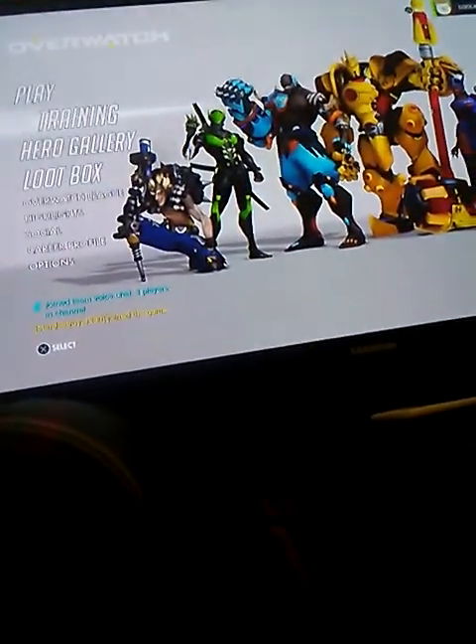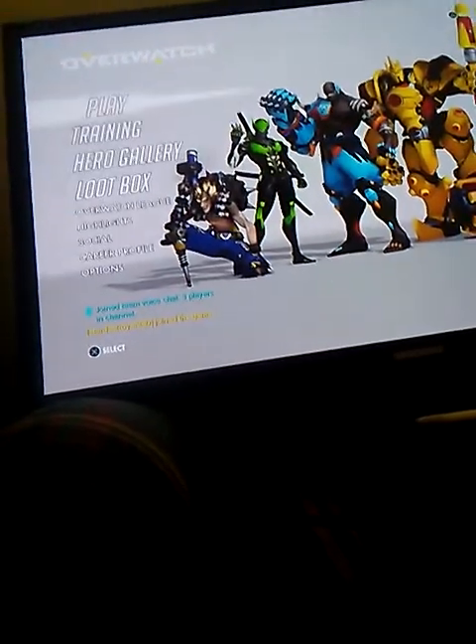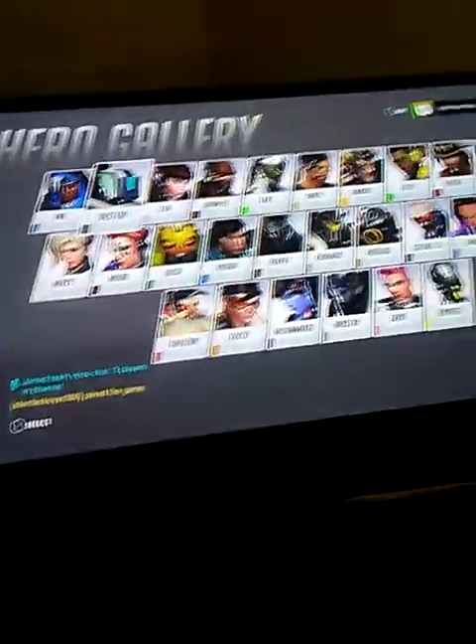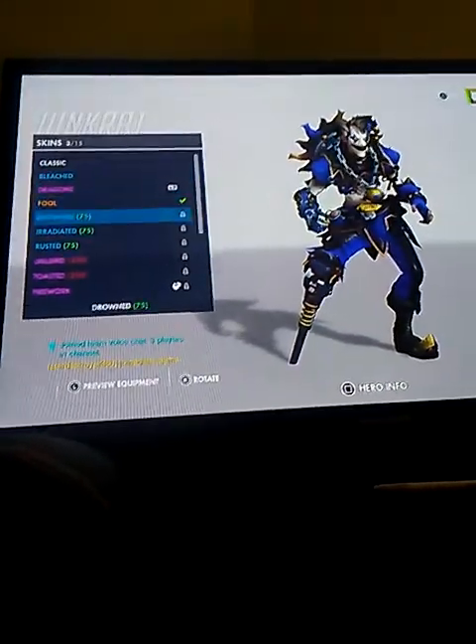That's gonna be all for today. Go subscribe to Super Nintendo Guys. I've been playing some Overwatch — if you play on PS4, go be my friend. My name's TheCoolKnifeKid. If you play Overwatch, just do it. My favorite is Junkrat right there — Junkrat is awesome. I have that skin for him; it's really cool.